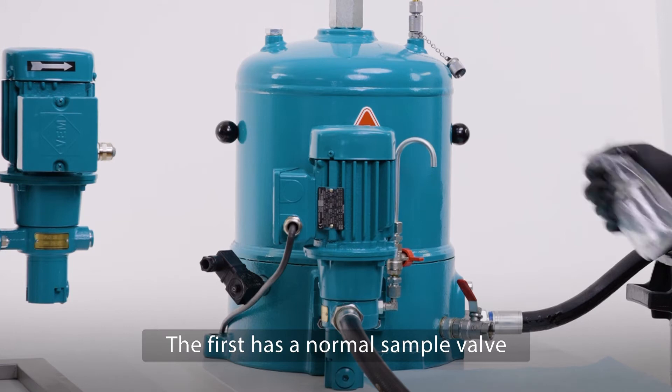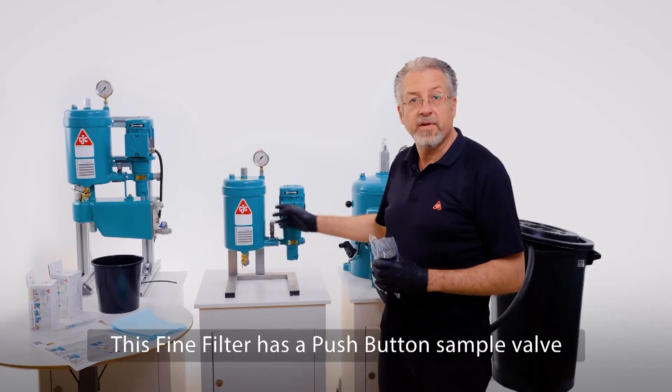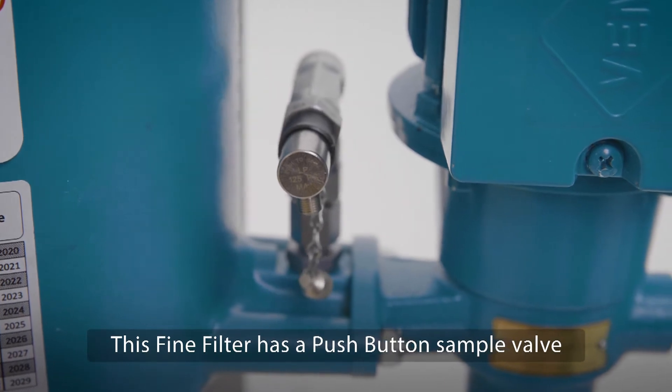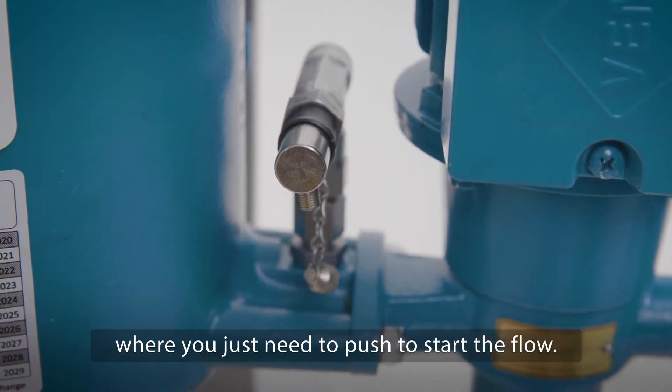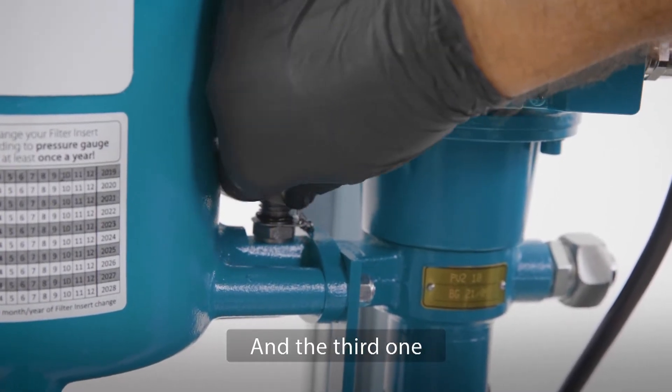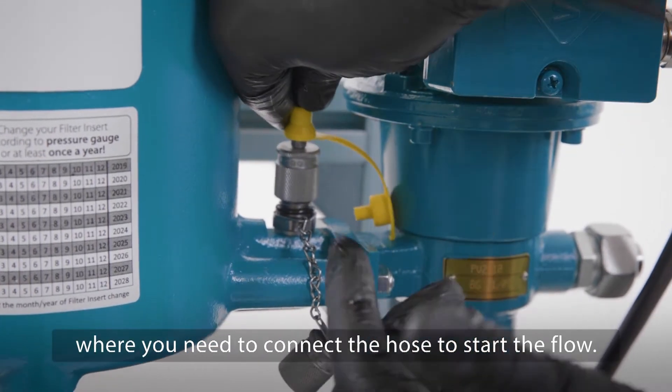The first filter has a normal sample valve. This fine filter has a push button sample valve where you just need to push to start the flow. And the third one, the filter separator, has a mini mesh where you need to connect the hose to start the flow.